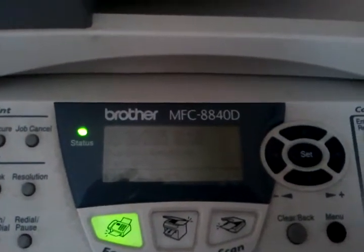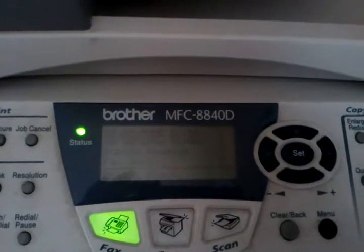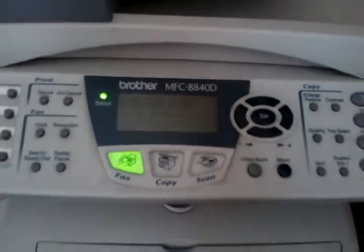This is the Brother MFC 8840D, and we're going to show you how to change the toner cartridge.